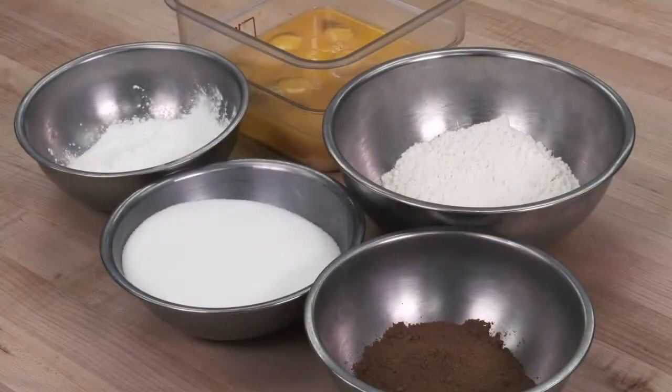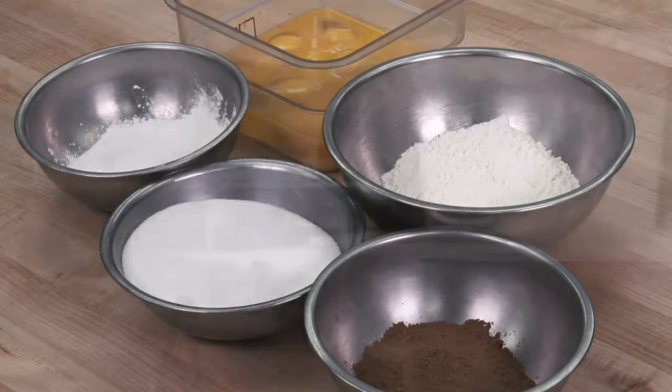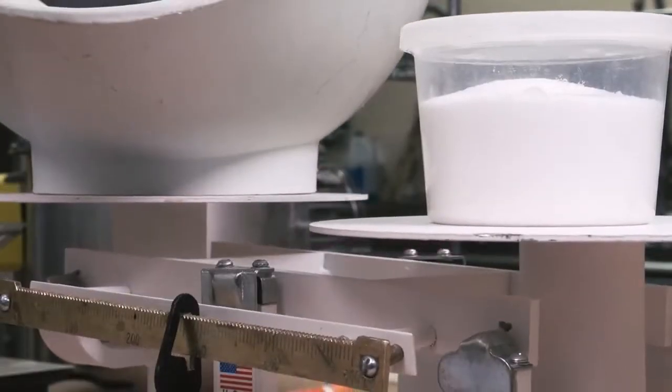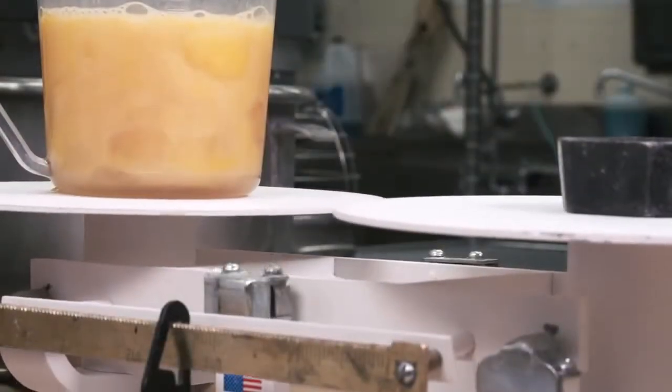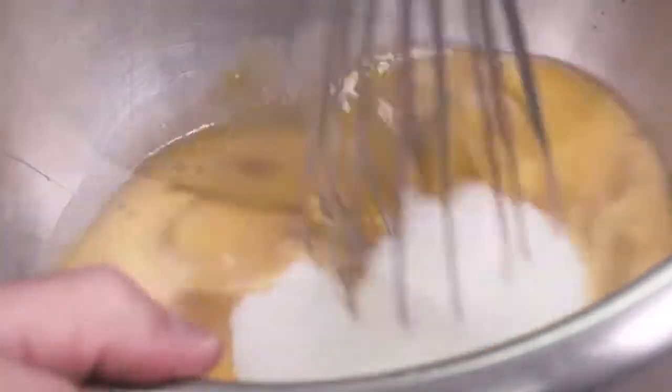In balancing a sponge cake formula, the three main ingredients — egg, sugar, and flour — must be in proportion. There must be sufficient sugar to tenderize and stabilize the egg. However, if there is more than 125% weight of sugar to weight of egg, the cake could collapse.